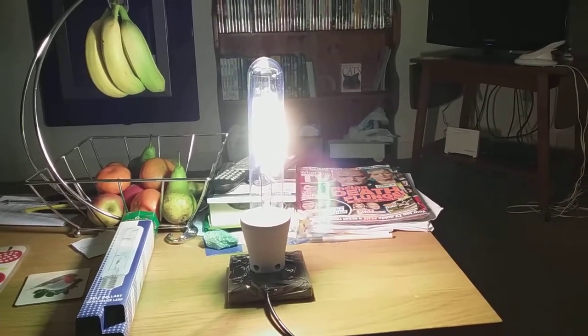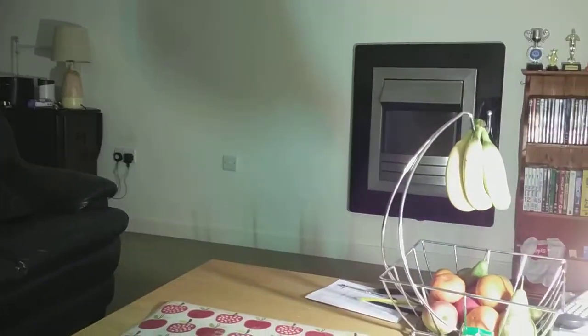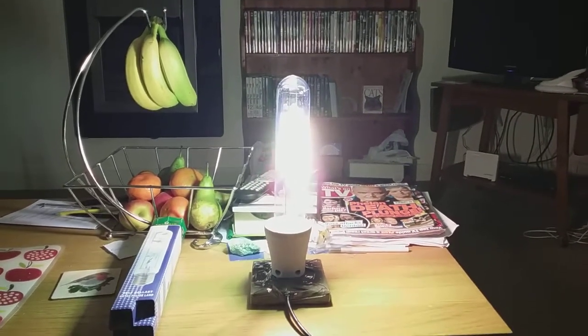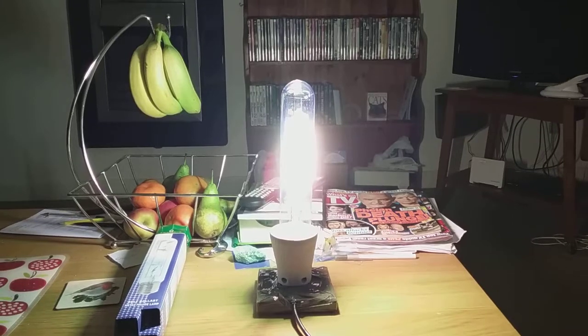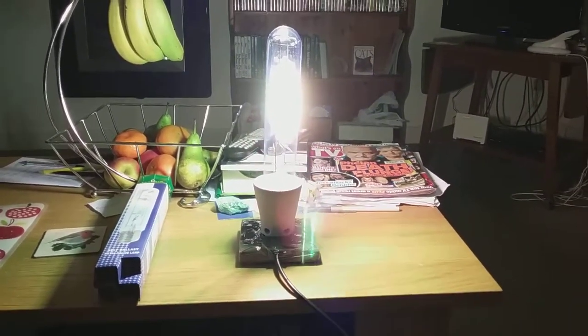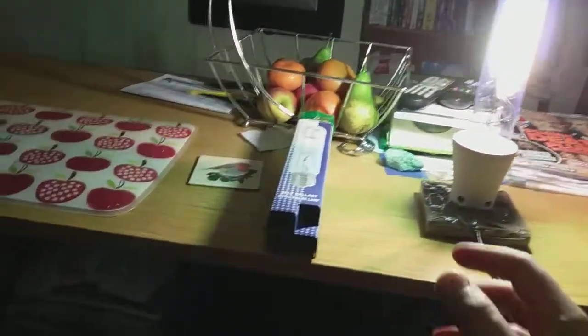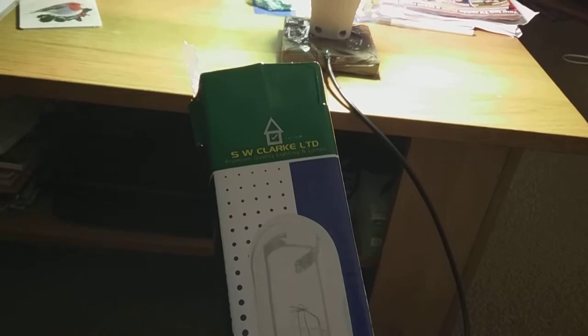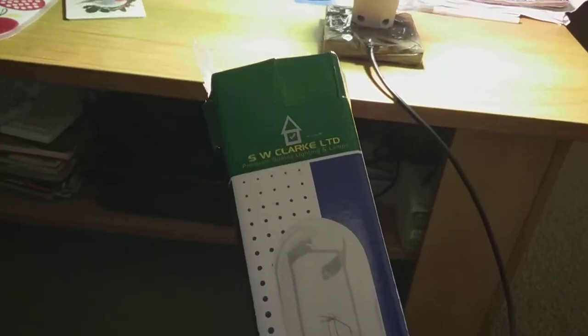Looking up at the ceiling and panning around the room — I can see a bit of a greenish color in the shadow near my fireplace. The mercury arc tube is starting to change and is fully changed to mercury now. Looking back at the carton: it says 'SW Clark Ltd' — I don't know what SW stands for, but I know Clark, and Ltd stands for Limited.